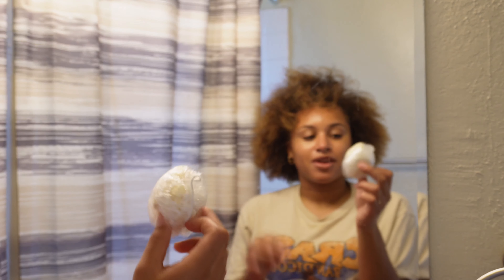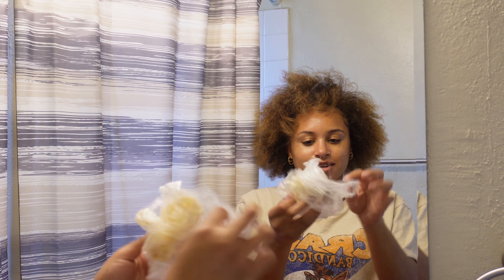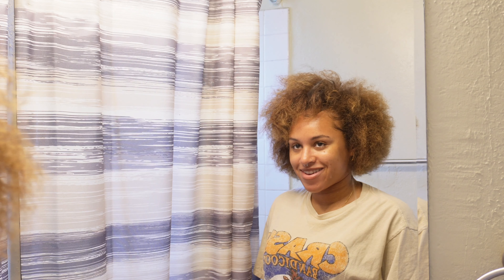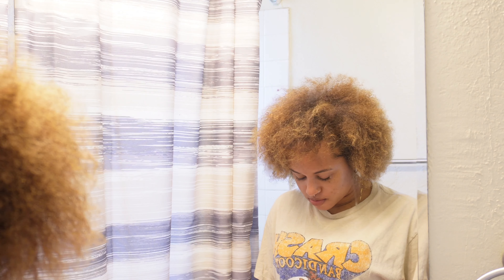I love that the beauty supply I go to over by my job gives you a shower cap and gloves when you buy hair dye — that's pretty cool. And I'm not afraid to go buy a color remover. What's it called? Color Oops. Not afraid of some Color Oops.